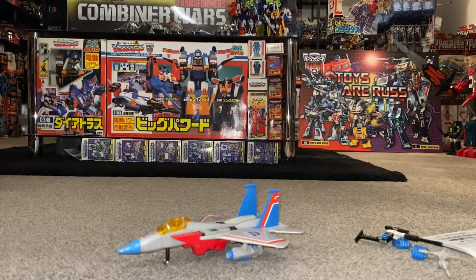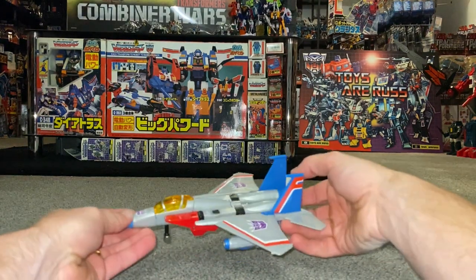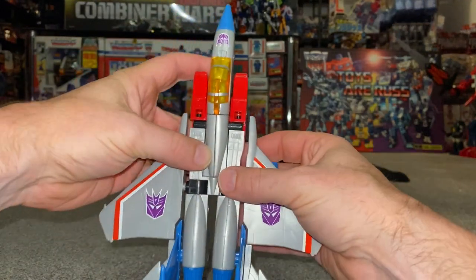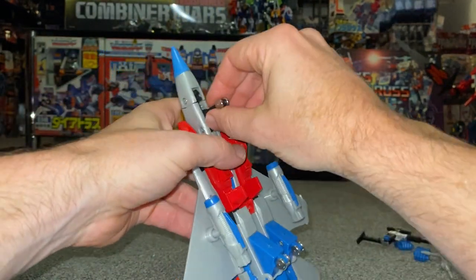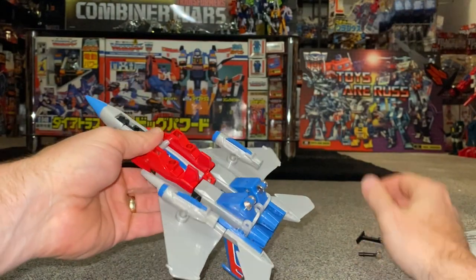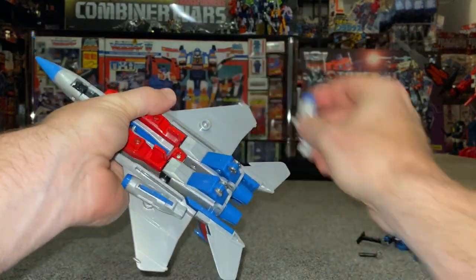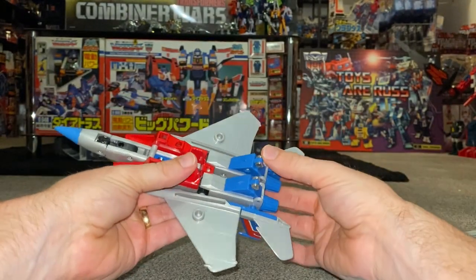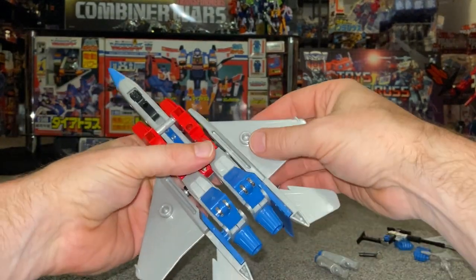This is the complete transformation process for a Generation 1 accurate Starscream figure. This applies to all Starscream figures released in the Generation 1 mold. It's a bit of fun with some hints and tips on how to do it safely and carefully without damaging it. You've got a couple of choices — you can take it all apart, or you can transform it with the pieces on.